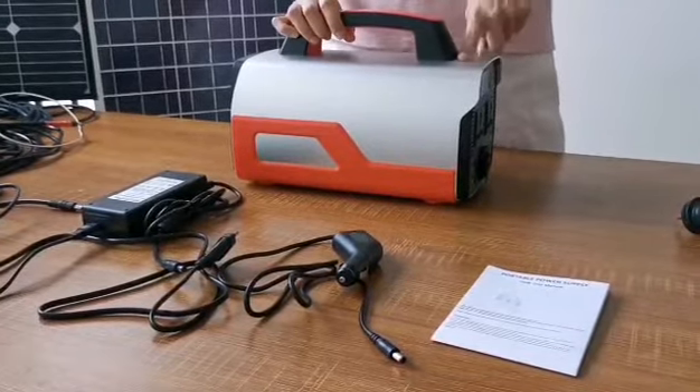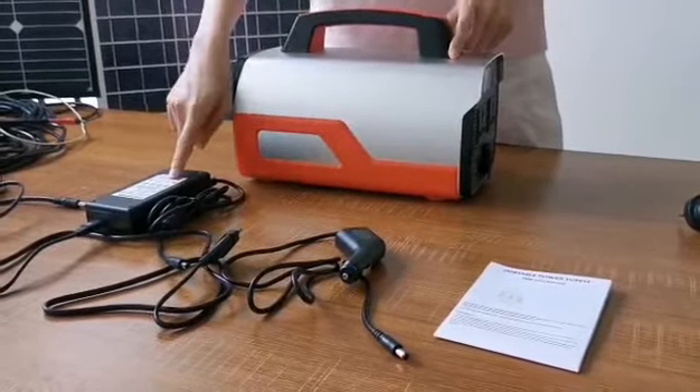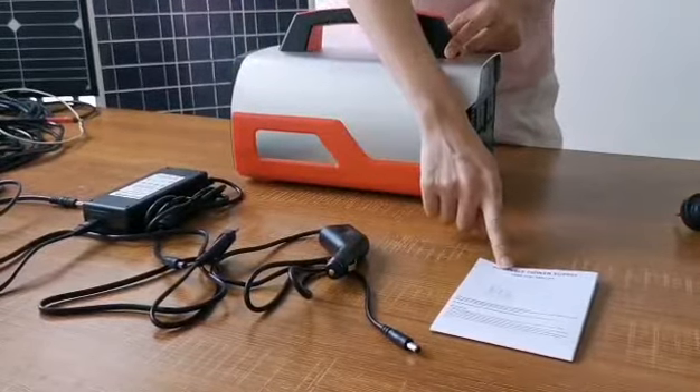First, in the box: the power station, AC adapter, car charger, and user manual.